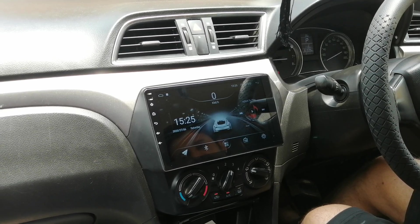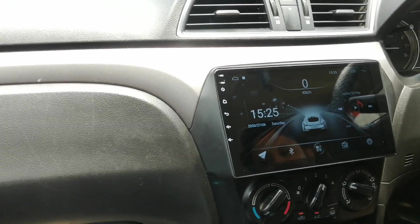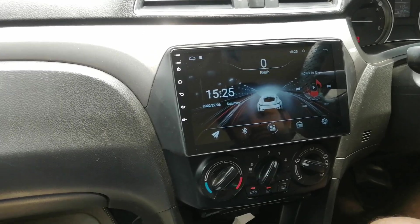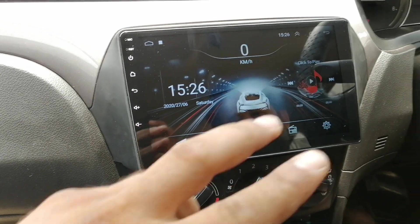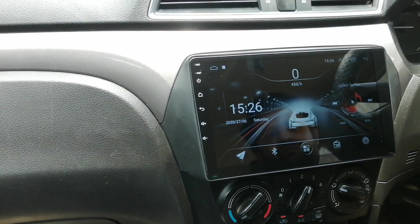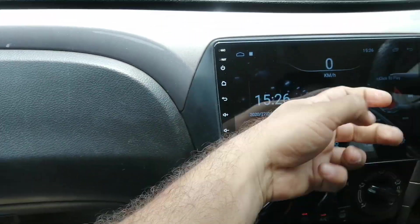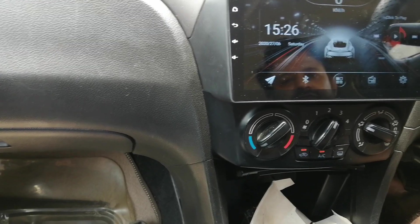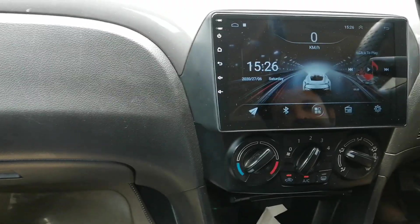We have installed it in their house. First of all, I will tell you about the Suzuki Siaz, which has an original audio cord. This is the main page — it is very beautiful. When you are driving, it shows the speed here. It features 2.5D original Gorilla glass. It is scratchless and breakless.